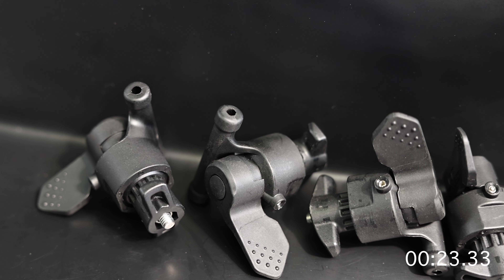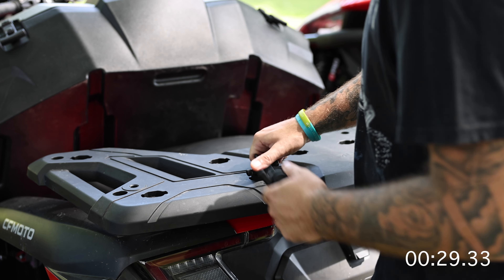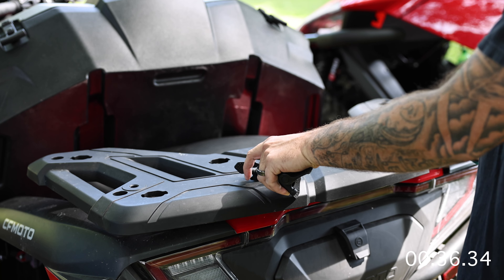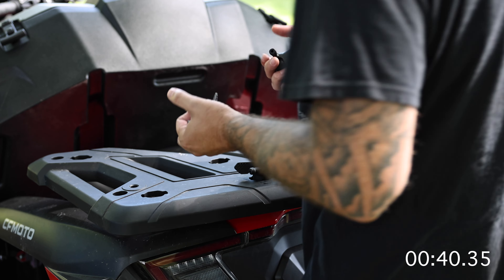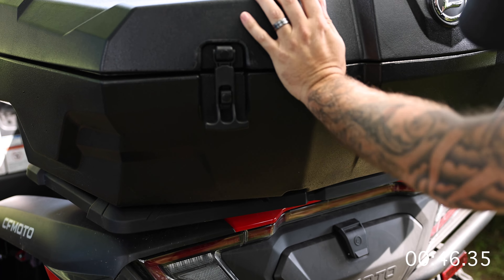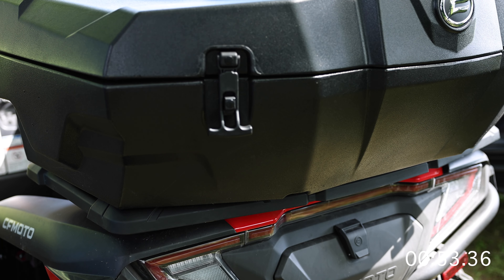We will be using the CF Moto Quick Connect clamps. The first thing we're gonna do is install these clamps in the back. You're gonna want to use these back two holes here, face the bar part towards the back. These are gonna feel loose — it's not gonna feel right, and that's okay. We're gonna put the box on there and just slide it up until it stops. It's still a little wobbly, but the next part will take care of that.